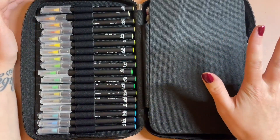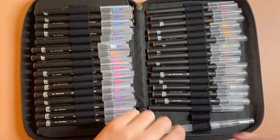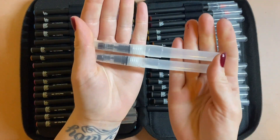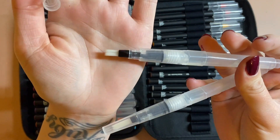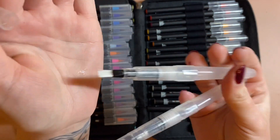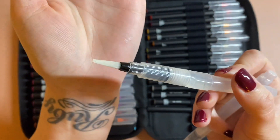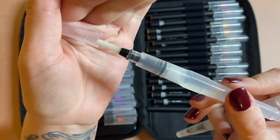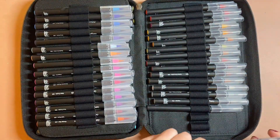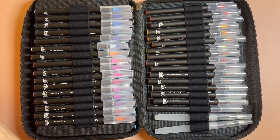You also get two water tank brushes included. One is a square brush, which I imagine would be good for backgrounds and large areas, and then there's a more detailed one that comes to a point when you've got your water on it. Having a spare of these is really handy, so the fact that they've included two in there is really lovely.